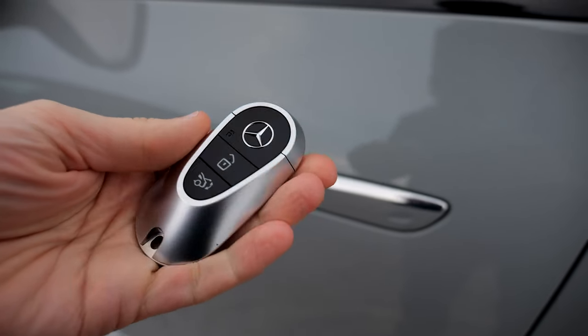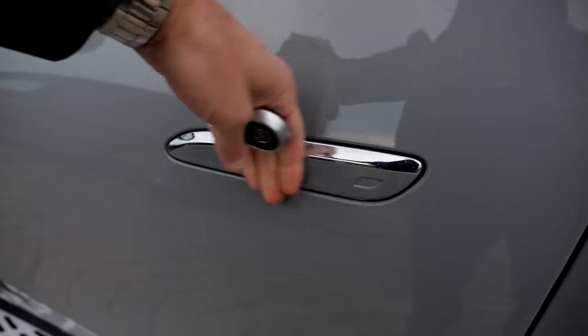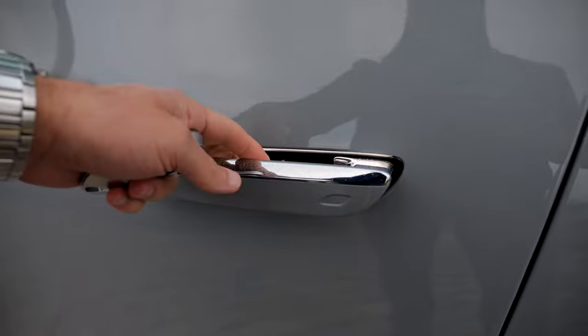Moving towards the interior — this is the key fob, really premium-alike, I like that. The door handles are flush and integrated; you can open them like this. They are an option in the EQE SUV, and I think they're a little bit over-engineered.